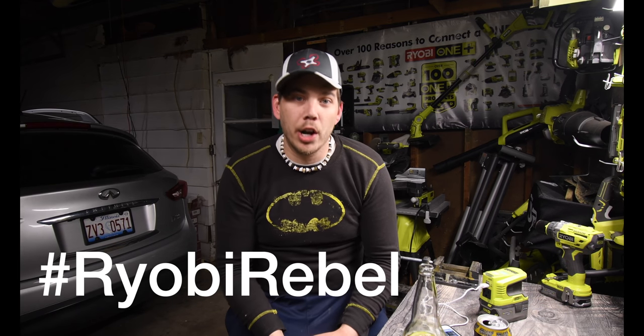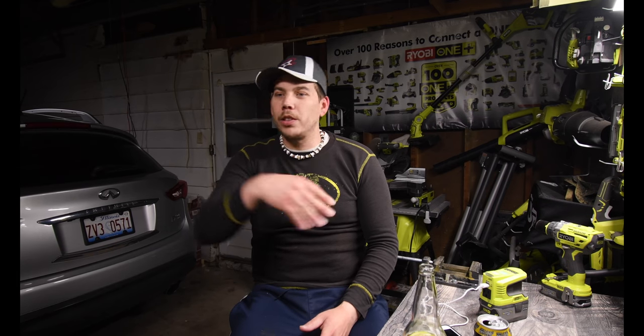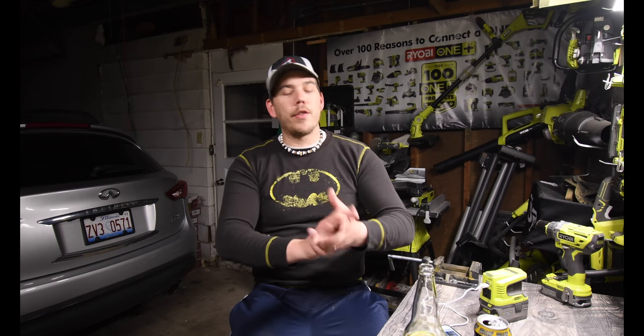I hope you guys found this information useful for getting excited about Ryobi Days, because I am. For the past 15 episodes I kept forgetting to post my Instagram — it's called hashtag Ryobi Rebel. I cannot believe this is episode 94. If you want to binge-watch Ryobi, this is the channel — 94 episodes of nothing but Ryobi, just me using the tools around the house like the average person would.